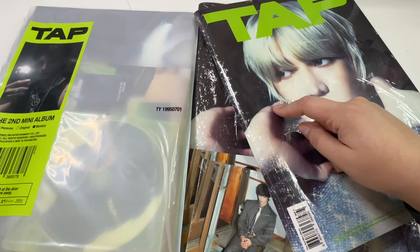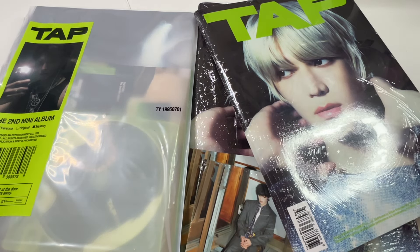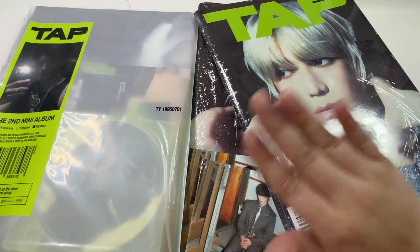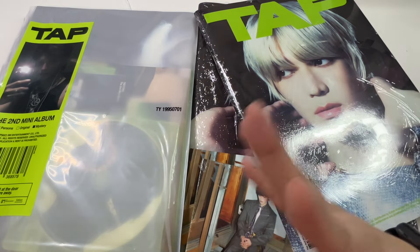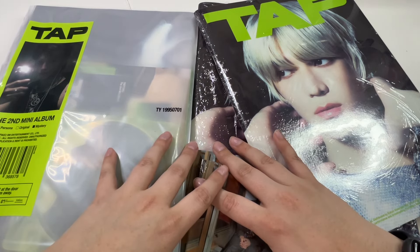I'm going to do this a little differently than how I did my Ten unboxing. I'm going to open everything up, get all the inclusions out, look through all the inclusions, and then at the very end of the video I'll be doing a flip-through of every version so you can see the photos. If you don't want to stick around for that, you don't have to.